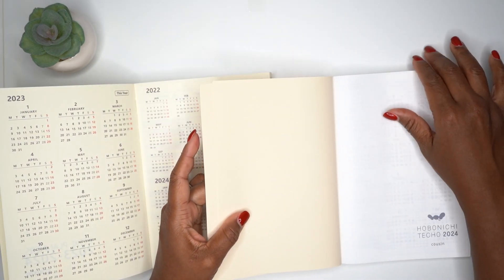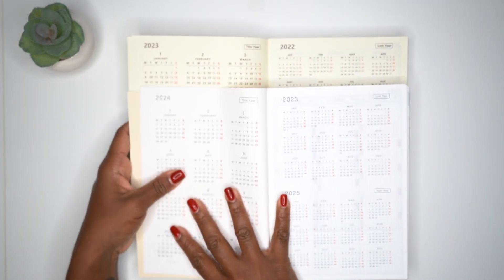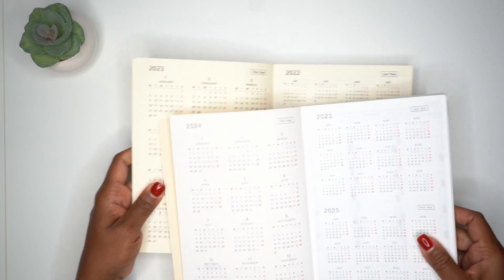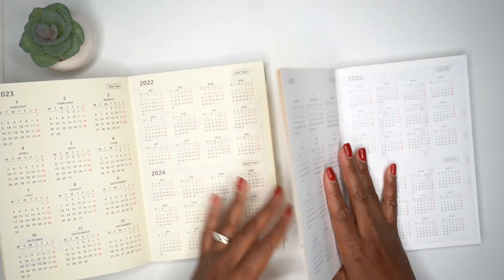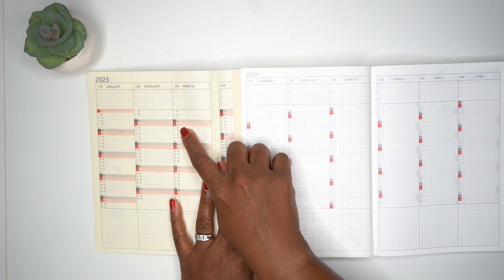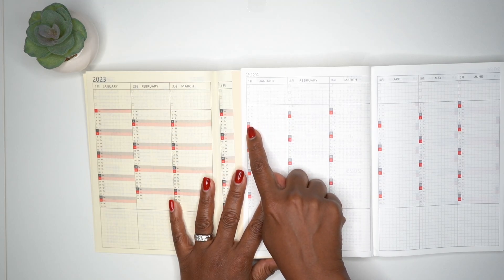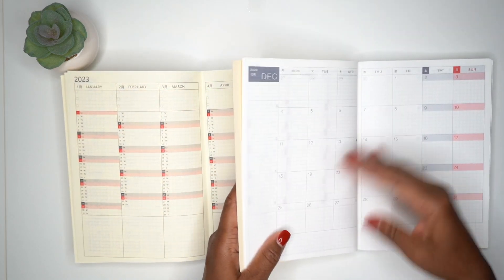The Hobonichi Cousin pages are all white, while the dupe's pages are slightly off-white — you can clearly see the difference in color when placed side by side. They both have similar yearly calendars. Looking at the index pages, the Hobonichi Cousin doesn't have gray and red throughout the entire tracker row — only for the date — but otherwise they look pretty much the same.